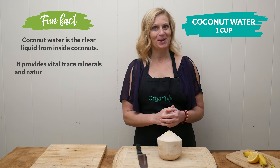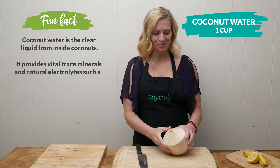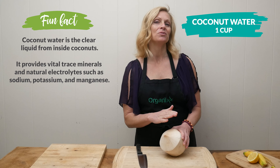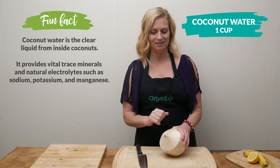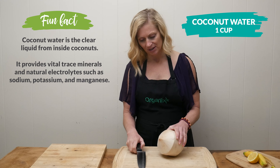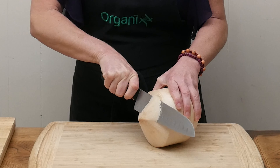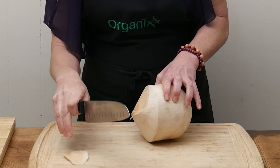Begin by adding one cup of coconut water to your blender. You can either use a fresh young coconut, which I'm going to be doing today, or you can just go get your favorite coconut water from your health food store. Either one will work great — just depends on what you have on hand and how much time you have.